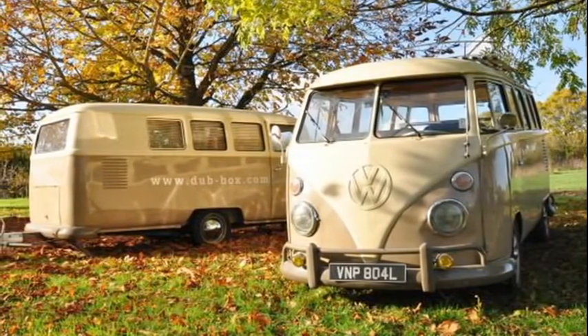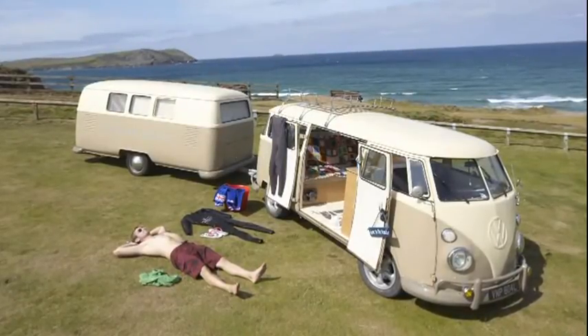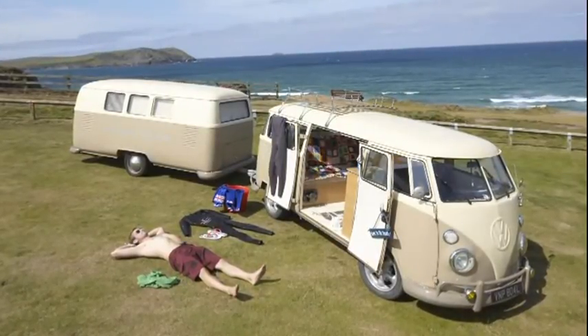It's been designed around old camper vans which are underpowered and don't stop very well, so it's going to be light and easy to move. It's the rolling vanity element — color matched to your pride and joy camper van.